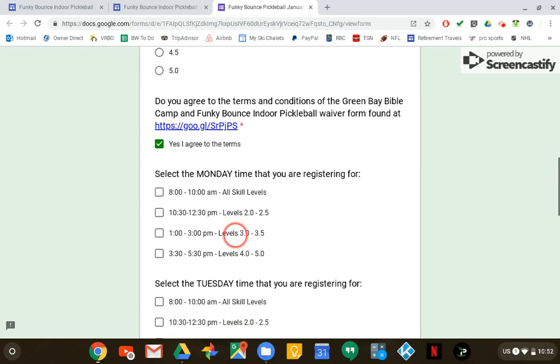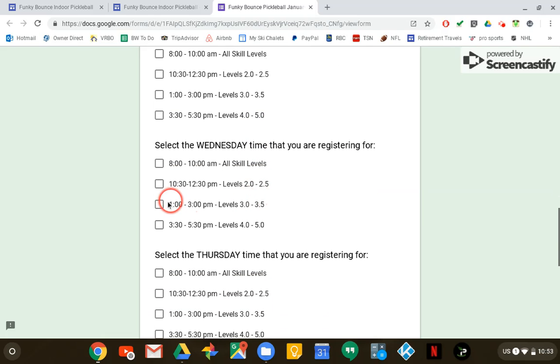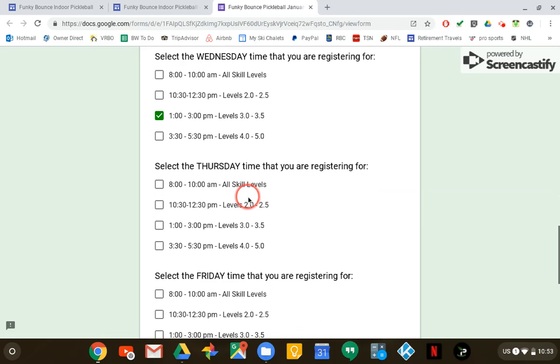Now I need to pick the days and times I want to play. Let's say I want to play Monday, Wednesday, and Friday and I'm a level 3.5. I would go to where it says Monday and click on the 1 o'clock to 3 o'clock time because that's when the 3.5s play, and then I would do the same thing on any other day that I wanted to play.